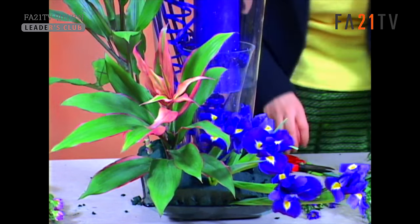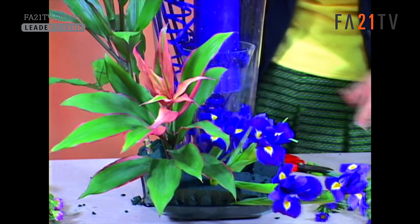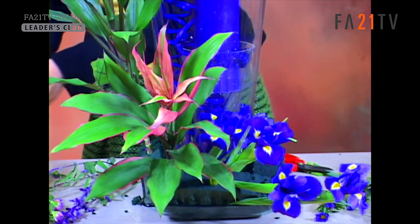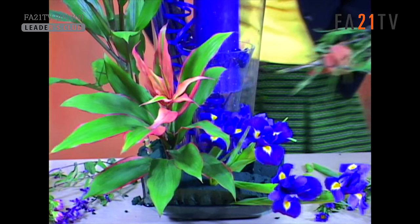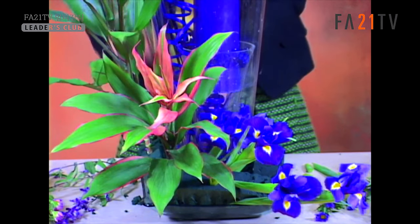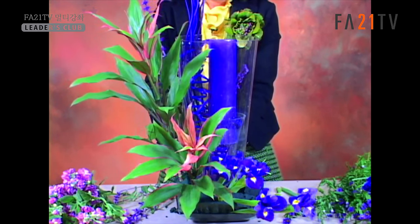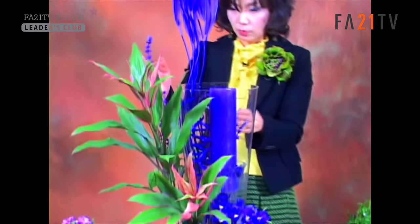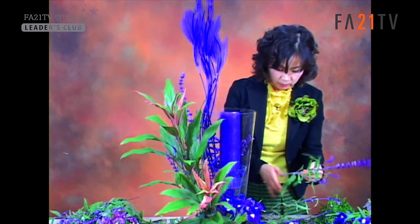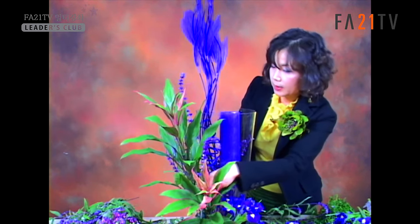조금 확장을 시켜가면서 뒤쪽 배경에, 요즘 많이 라인플라워로 사용하고 있는 멕시코 허브를 홍죽 뒤쪽으로 유리 사이로 넣어서 보라색이 조금 더 확장해 보이면서 자연스러운 느낌이 표현되도록 조금 더 확장을 시켜주겠습니다. 홍죽 사이로 조금만 이렇게 확인해 볼게요.